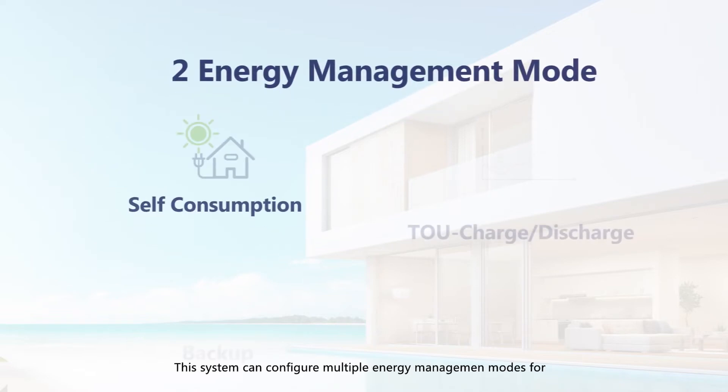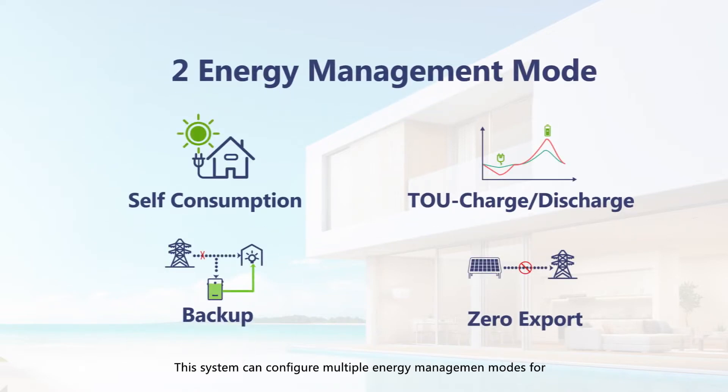This system can be configured with multiple energy management modes for different application scenarios, including self-consumption, TOU charge-discharge, backup, and zero export.